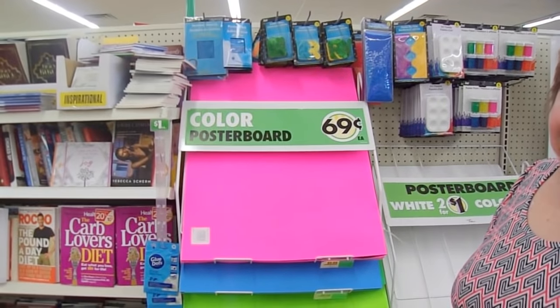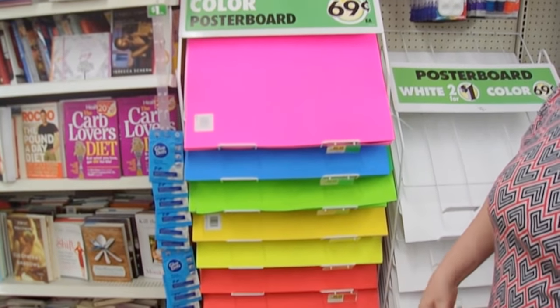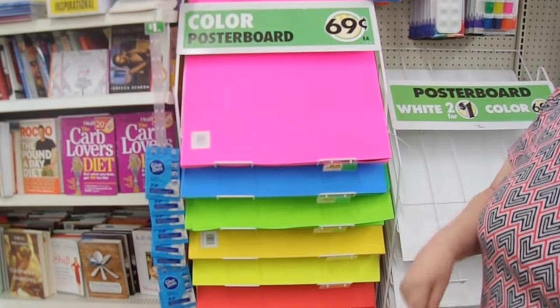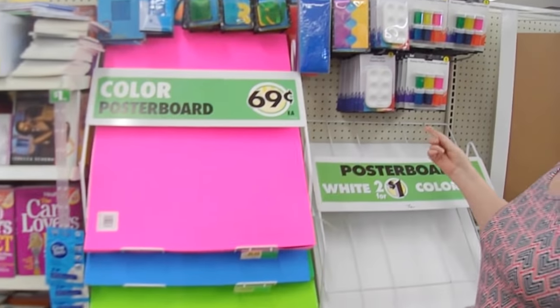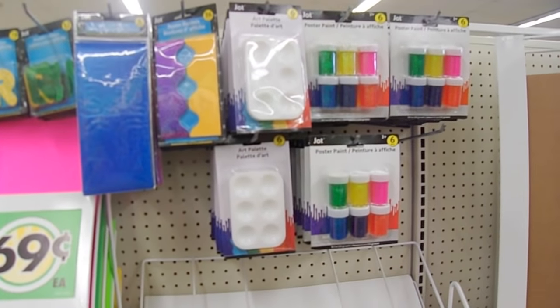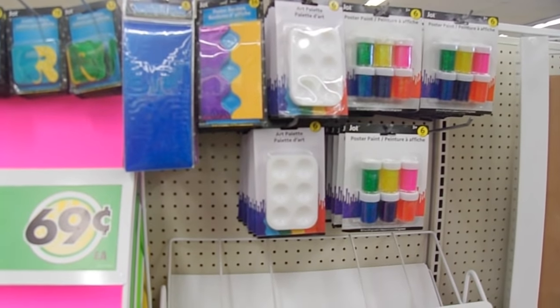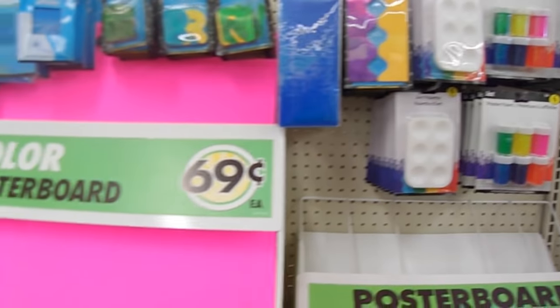I use poster boards for a lot of different things — you can use them at Christmas time to make wreaths, you can make Christmas trees out of them, and I use them for backgrounds of my photos. This is also another section where you can find more of those palettes. Now we're moving on to the room that has paper goods and pens and pencils.